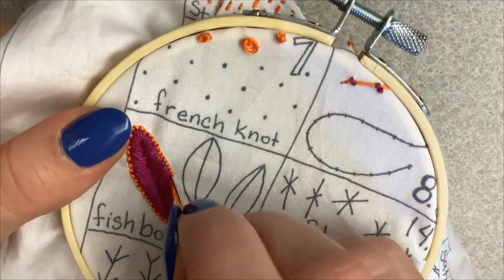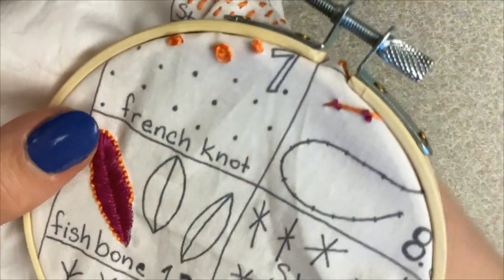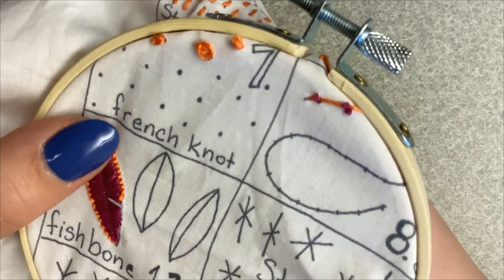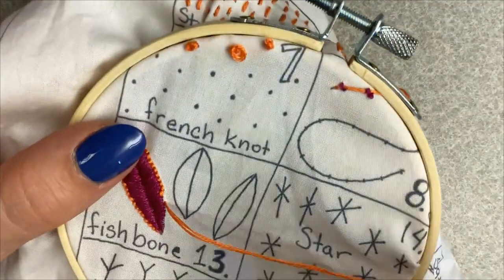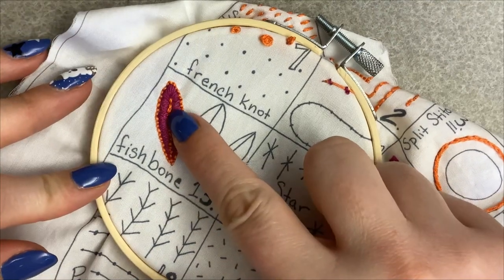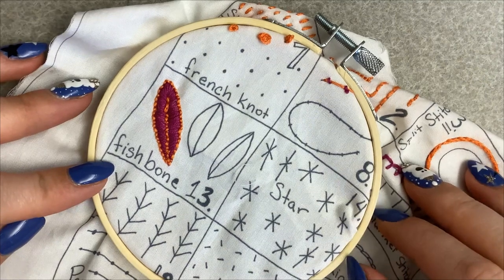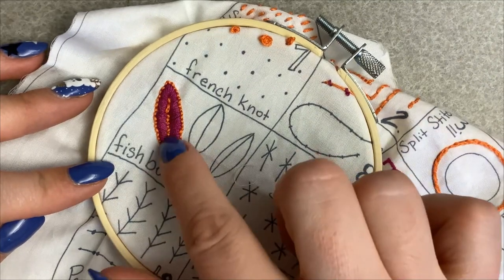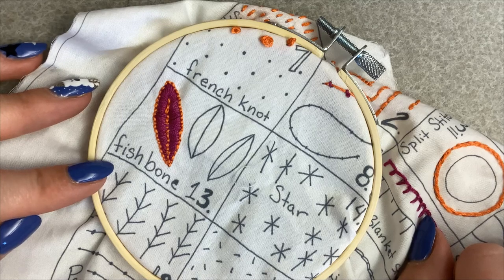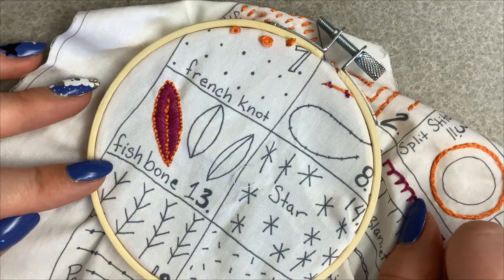And as always, if there's something that I'm doing wrong or saying wrong and you've done this stitch before, feel free to put in the comments better ways or techniques that you know of. That is how it turned out — I accidentally messed up one of the stitches in the middle right there, but otherwise I think it looks really good other than the inconsistency of the lengths. But it looks pretty cool, I think. So that is how you do a fishbone stitch.